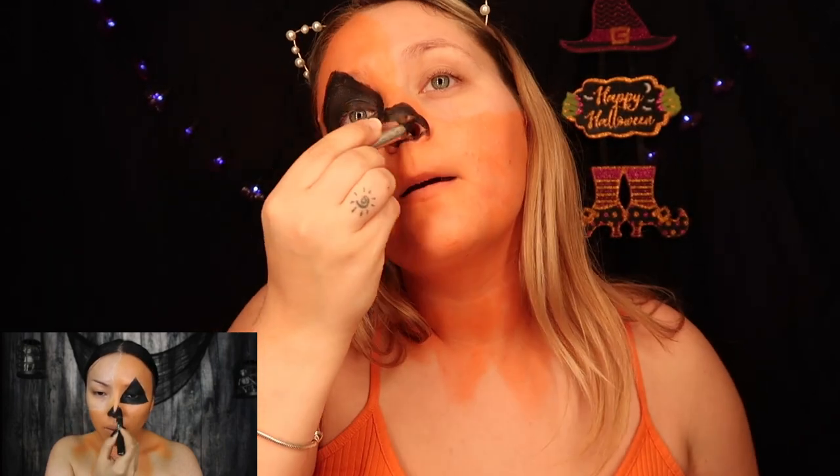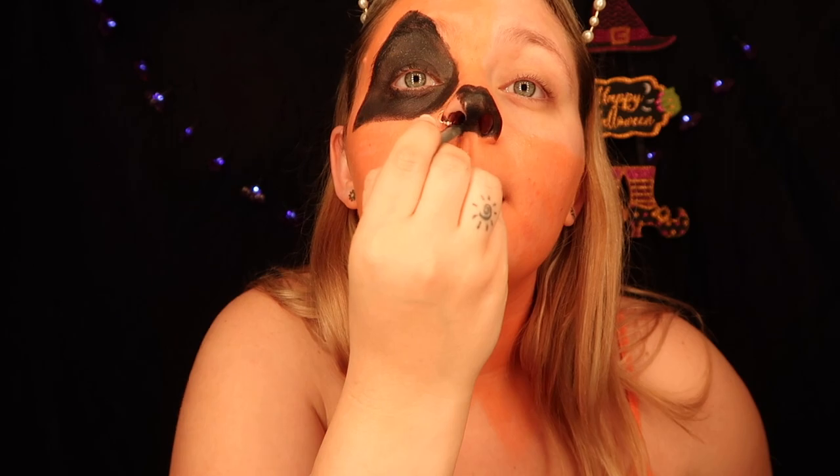Next is the nose — she did like a skull nose. So let's see, she goes... you gotta really get in there guys. And if you want to go inside, go inside — you know why not? It's freaking Halloween.